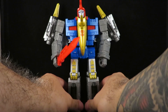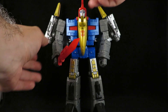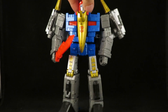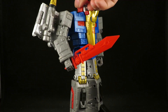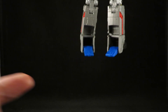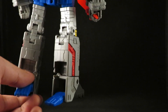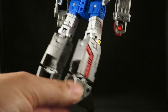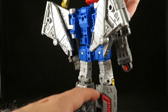There he is with a sword. Looks awesome. Very clean. No kibble. Which is why that just looks so stupid — everything about this figure looks so clean in dino mode and robot mode, and they do this. Should have made it black or gray.